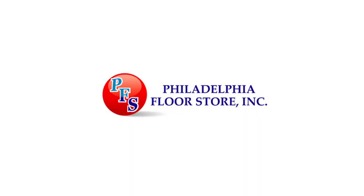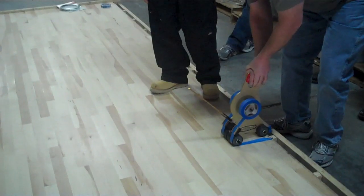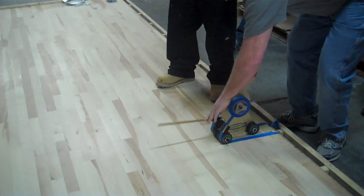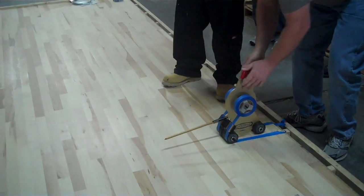The Philadelphia Floor Store is a one-stop shop for hardwood flooring needs. This video shows how to prep gym wood floors including buffering and vacuuming, how to accurately tape game lines, and how to paint game lines.